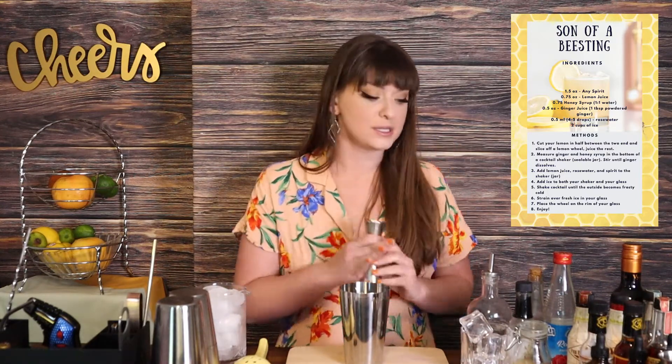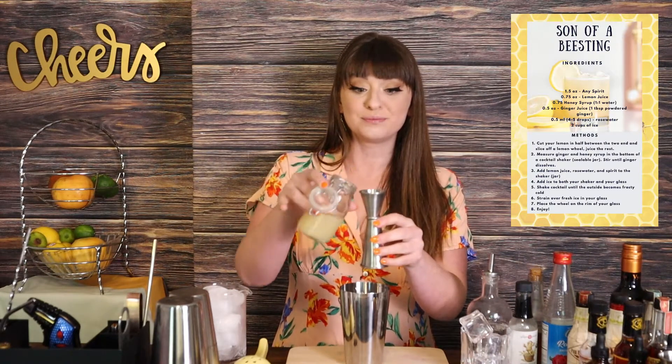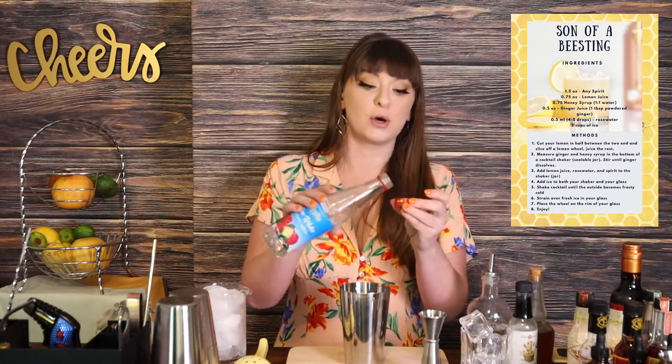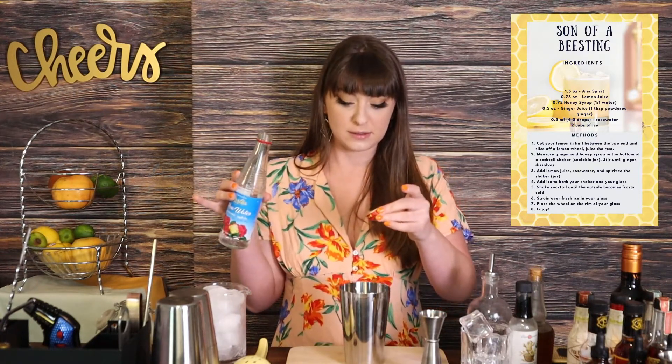I'm going to build directly into a mixing tin, which you can use a mason jar or any sort of thing as long as it seals. I'm going to use three quarters of an ounce of fresh lemon juice, then we're going to add a little bit of rose water — just a couple of drops, something like four to six. If you add too much it gets really overpowering, so you just want to add a couple of drops to support the cocktail.